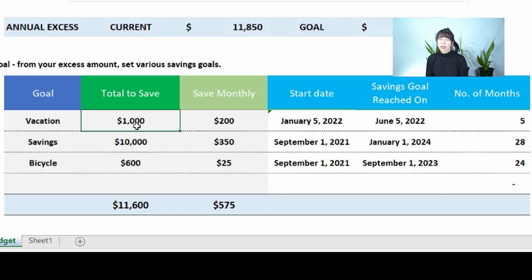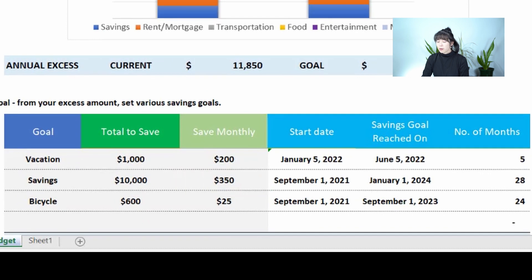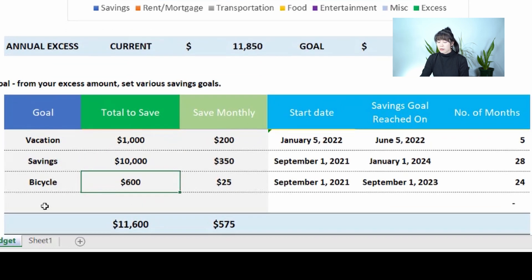This is also a great tool for debt payoff. If you have $10,000 in debt and from your monthly excess of about $1,000 you put an additional $350 toward the debt, the template will show it takes 28 months to reach your payoff goal. You can write in whatever goal you want, enter the target amount, set how much you'll contribute each month, and once you enter today's date it will automatically calculate the completion date and total months required.